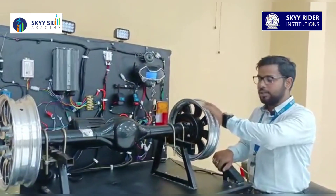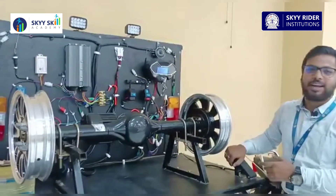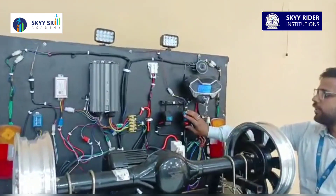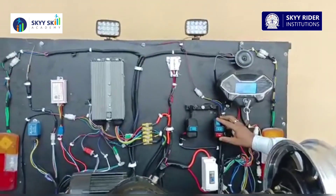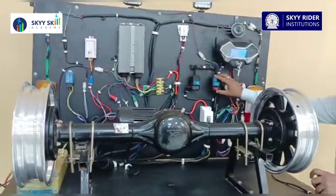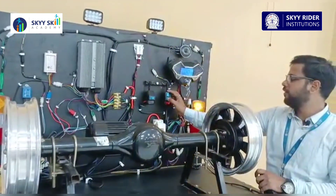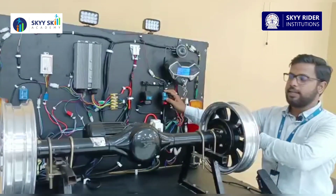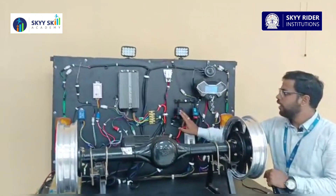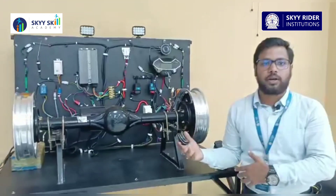As you can see, this thing can switch between forward and reverse. It is running forward right now, and if you turn it, it will run in reverse. Along with that, you have the indicators working — as you can see the indicators are on — and these are the lights. This is the test rig for the electric four-wheeler.